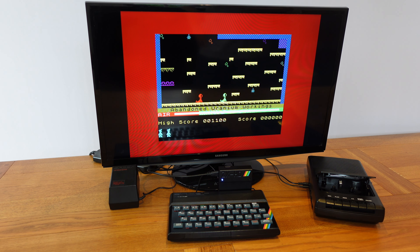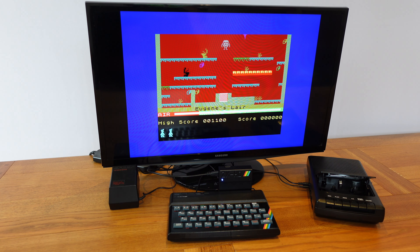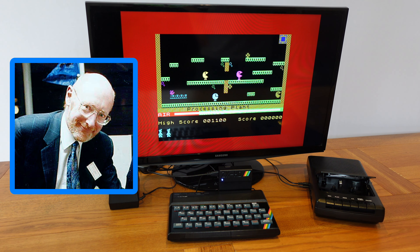The ZX Spectrum sold really well in the UK and spawned a generation of talented programmers and zany games. The Speccy always had a wacky Monty Python-esque side to it, probably inspired by Clive Sinclair himself, an inventor and a personality.